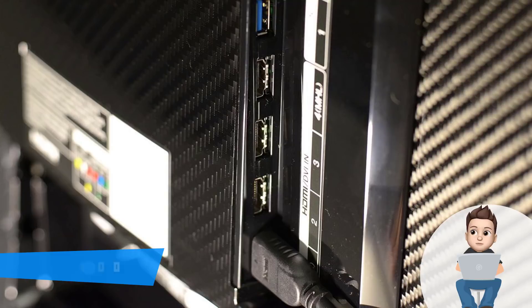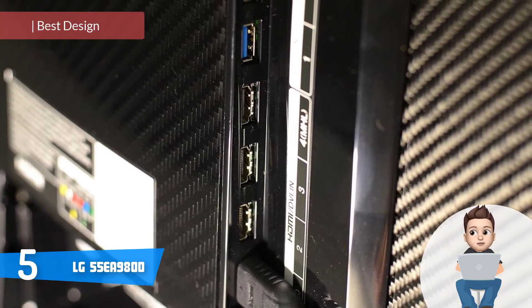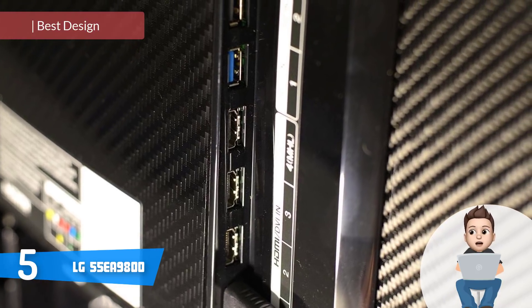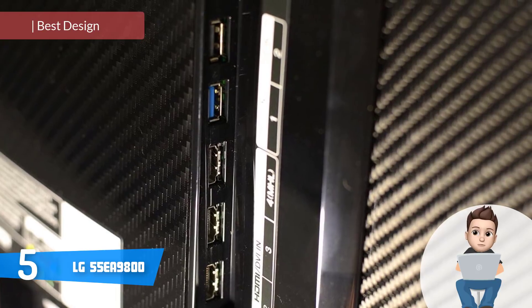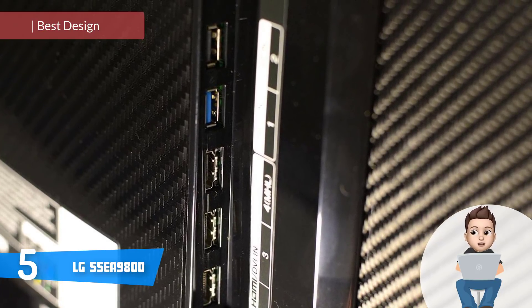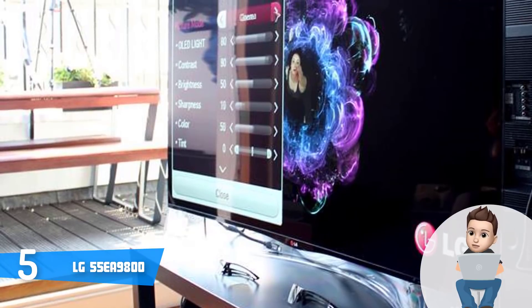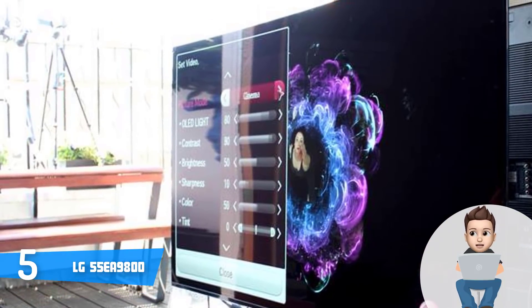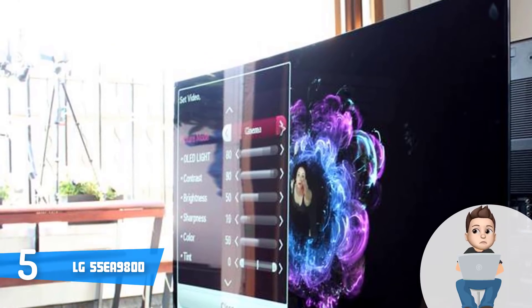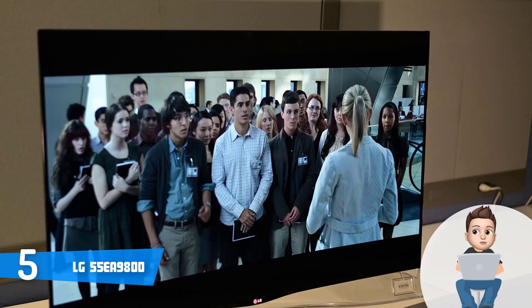At number 5 we have the LG 55EA9800. The LG 55EA9800 has been on the market for a couple of years while building its reputation as a reliable curved OLED TV that looks innovative on one side, while on the other it is capable enough to produce breathtaking visuals that can satisfy even the most demanding customers on the market.